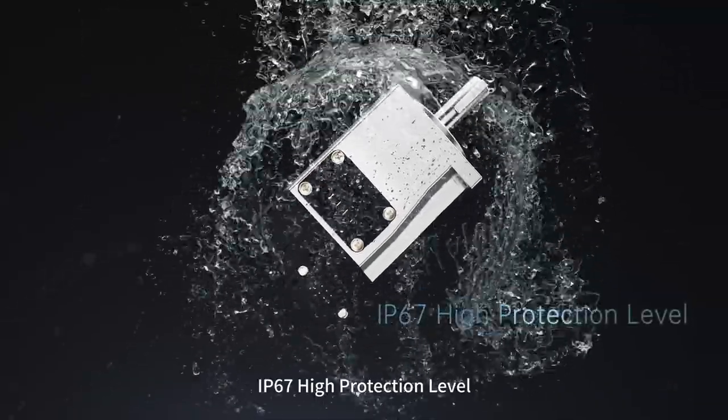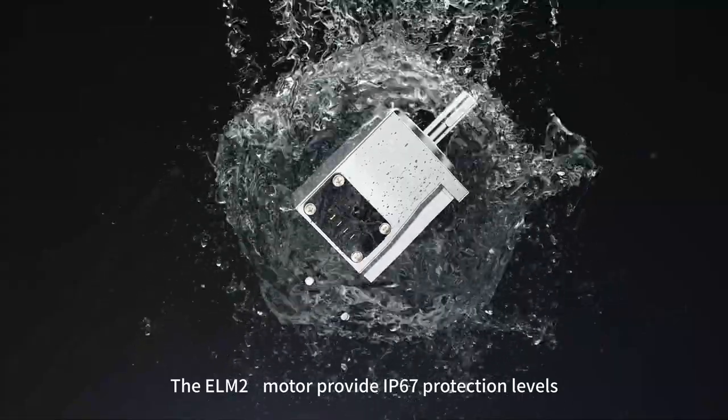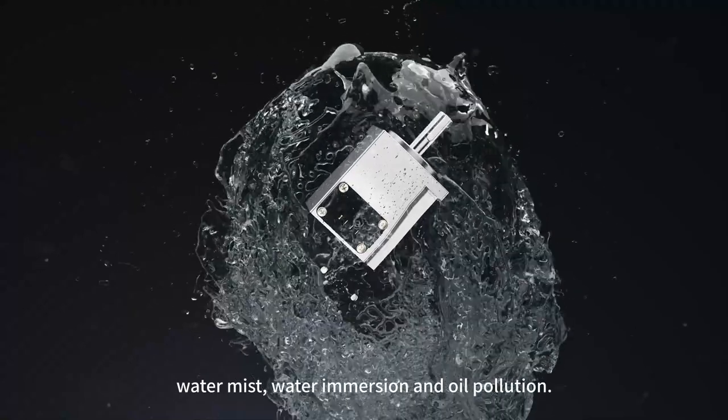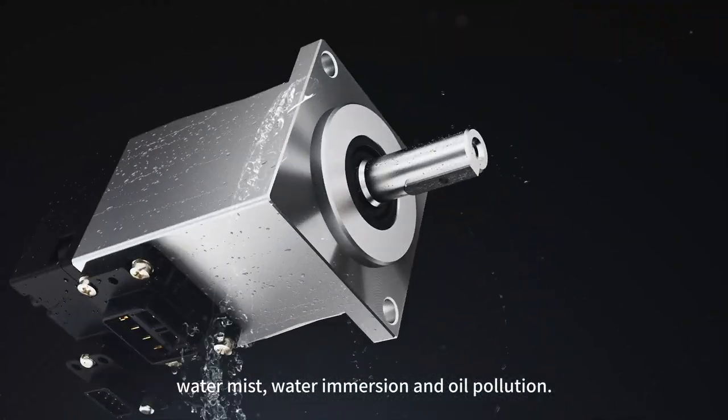IP67 High Protection Level. The ELM-2S motor provides IP67 protection levels, working in harsh environments such as water mist, water immersion and oil pollution.